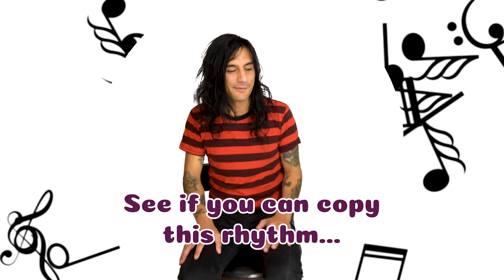Hi everybody, glad to be here. So today we're going to do some rhythms. See if you can copy this rhythm here. One, two, three, four. Now your turn. One, two, three, four. Nice, good work. All right, let's make this a little bit more interesting, shall we? So I'm going to add in some slaps on my legs — don't do it too hard, be kind to yourself. See if you can copy me. One, two, three, four. One, two, three, four. Nice.